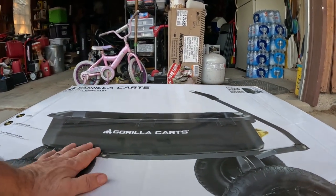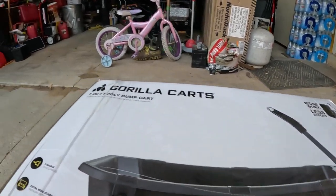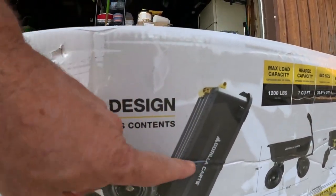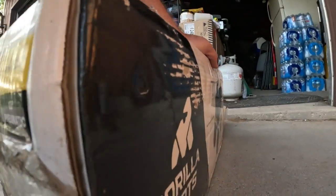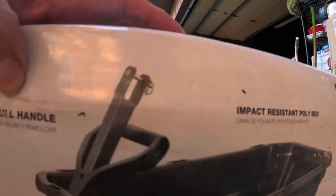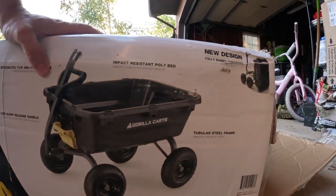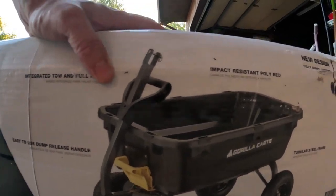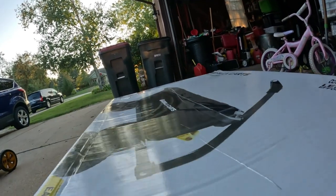Hey everyone, today I'm going to be putting together this Gorilla Cart, got it from Home Depot. You can lift up the handle and dump it, and it also has a feature where you can take the handle off and use it on your tractor or ATV. It's a supposed new design and I'm going to put it together.